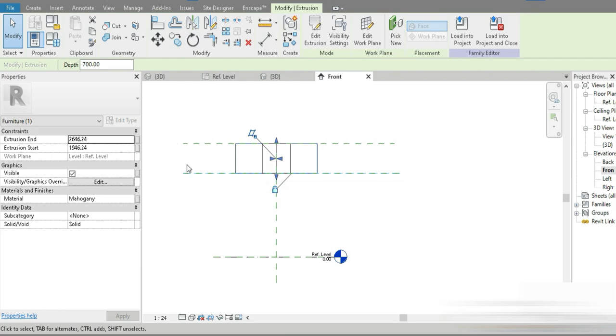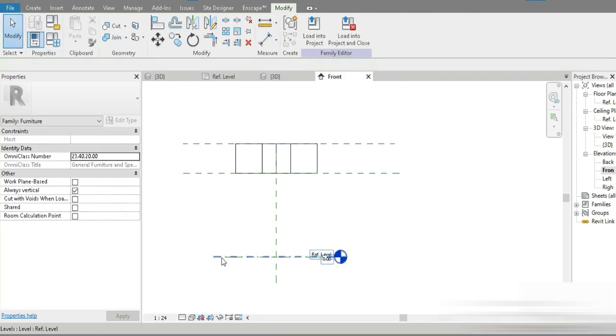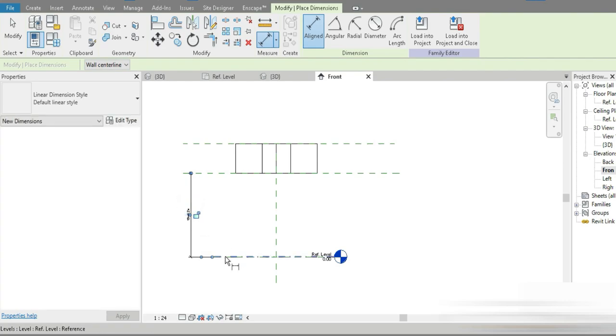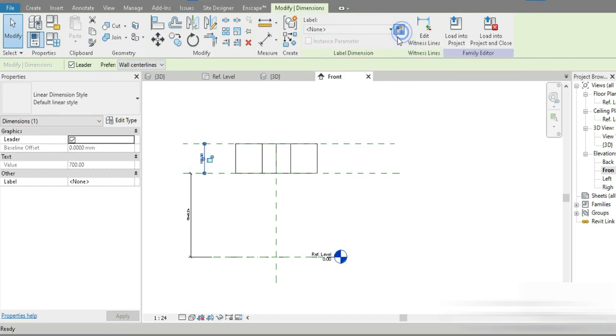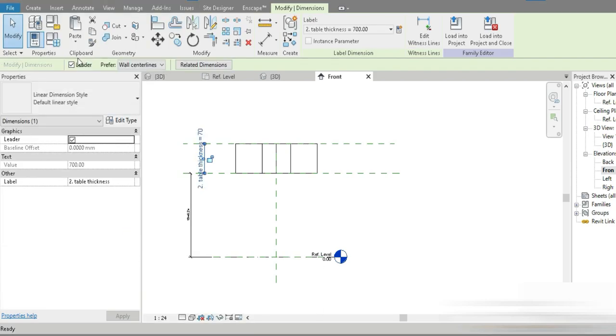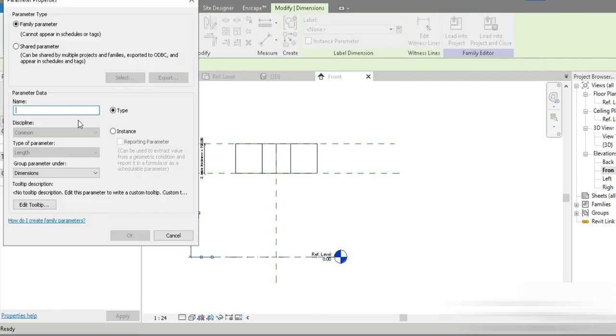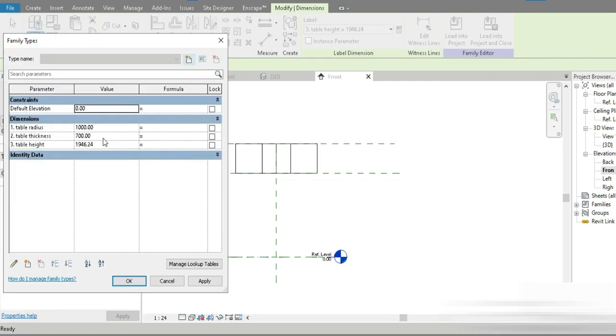Let's bring this above and lock it, bring this above and lock it. Now let's press DI. The first dimension parameter goes from this point to this point, and the second one from this point to this point. This is the thickness-controlling parameter — let's name it '2. Table Thickness'. Then let's name the next one '3. Table Height'.